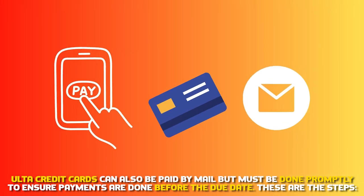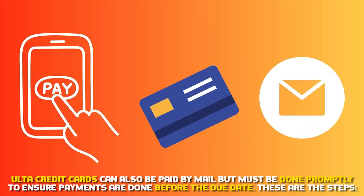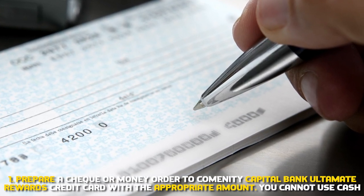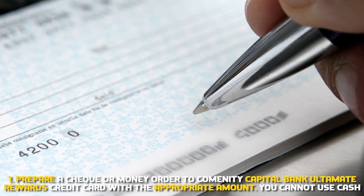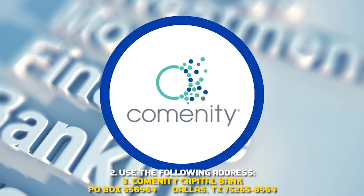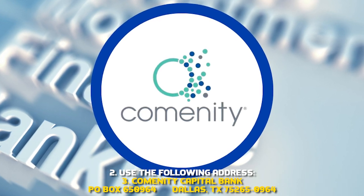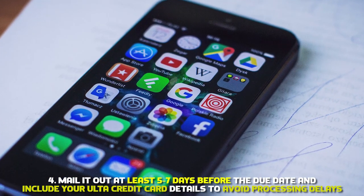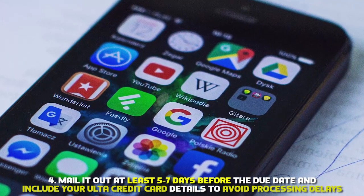Ulta credit cards can also be paid by mail, but this must be done promptly to ensure payments arrive before the due date. 1. Prepare a check or money order payable to Comenity Capital Bank Ulta Rewards credit card — you can't use cash. 2. Mail to Comenity Capital Bank, P.O. Box 650964, Dallas, TX 75265-0964. 3. Mail it at least 5 to 7 days before the due date and include your Ulta credit card details to avoid processing delays.